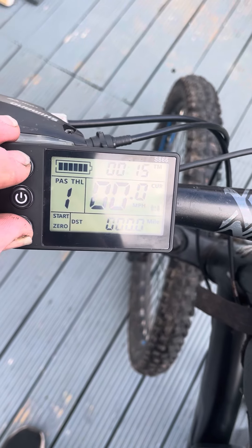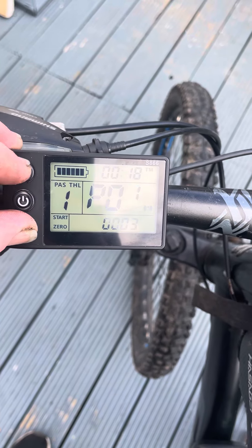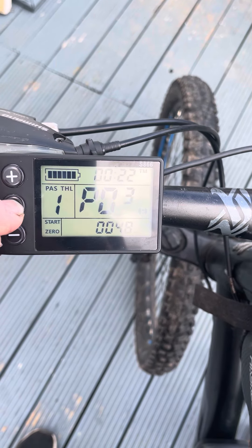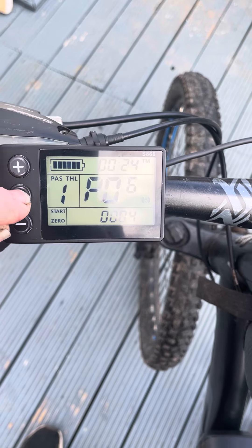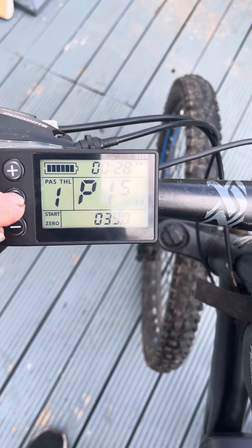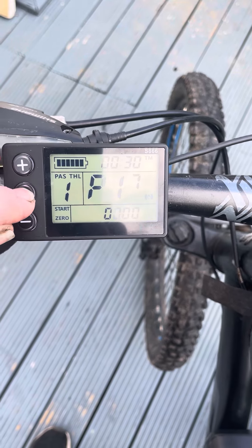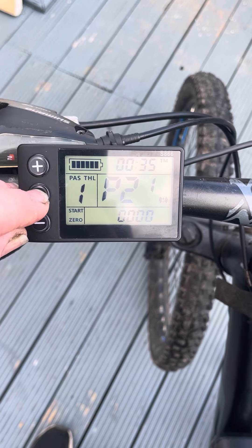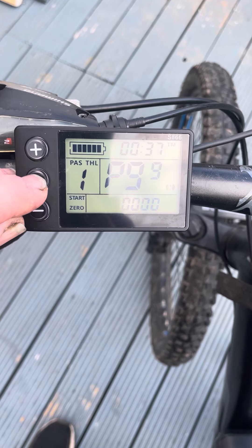So obviously you press the two buttons, then what I did is just went all the way through to P2. I've gone too far.